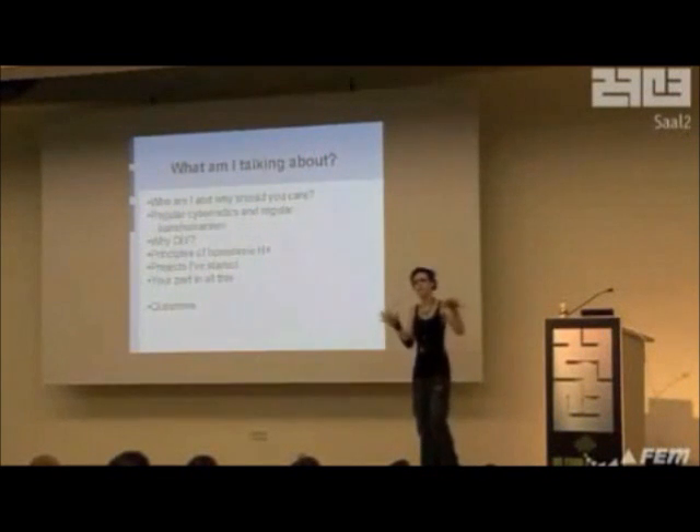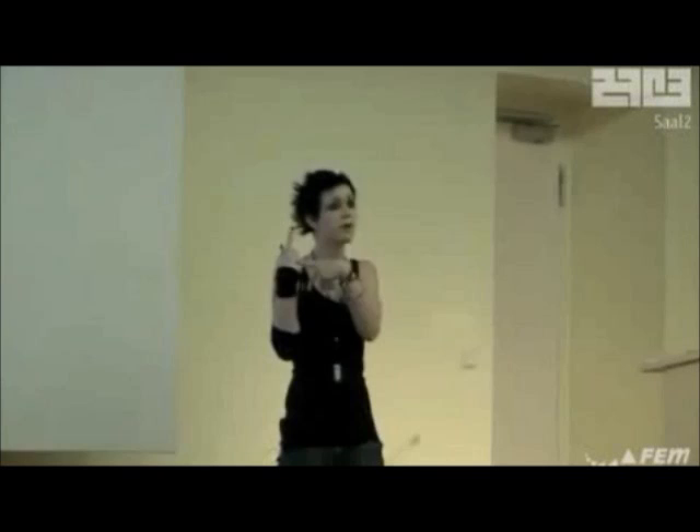Hi. First of all, forgive me if I sound funny because I've never spoken on a microphone before. I've never seen this many people in one place ever. So I might be a little bit nervous and I might even pass out. But anyway, I'm just going to talk to you guys about stuff that I do for fun, which is not very complex and not very high tech, but not many people seem to be into it. So they asked me to do a talk.